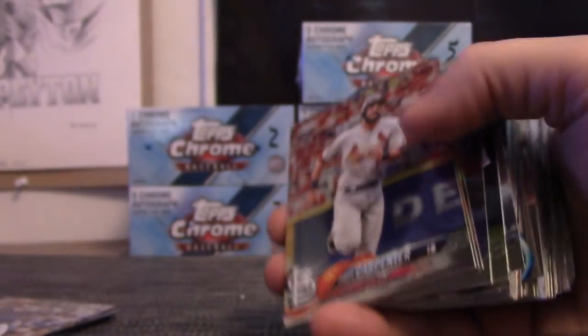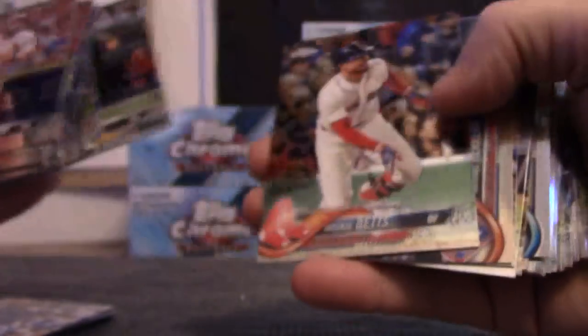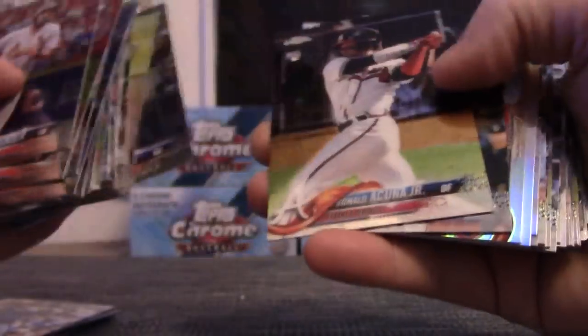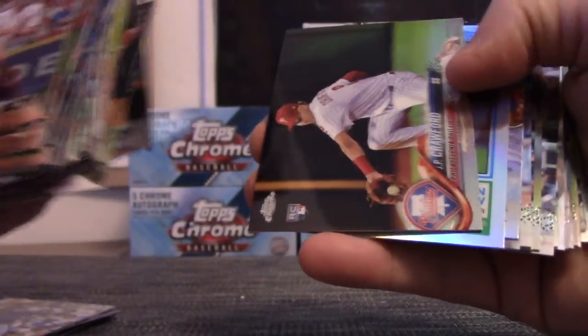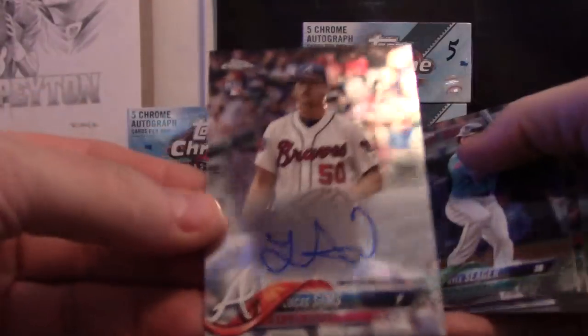Giancarlo Stanton and Schwarber. Albies, John Luster, Josh Bell. Ronald Acuna, Crawford, Kershaw, Correa, Lucas Sims.